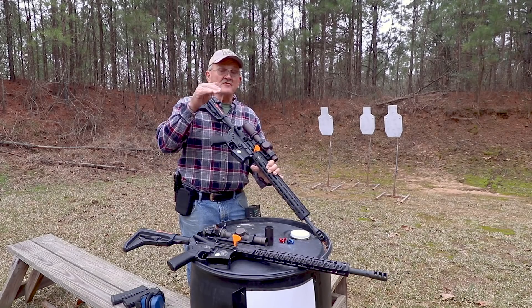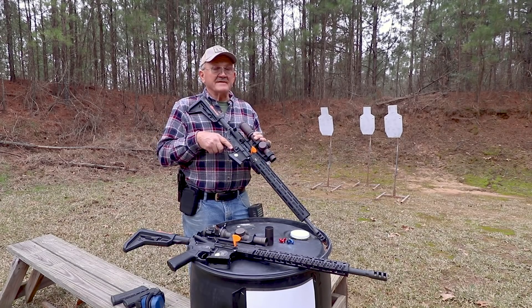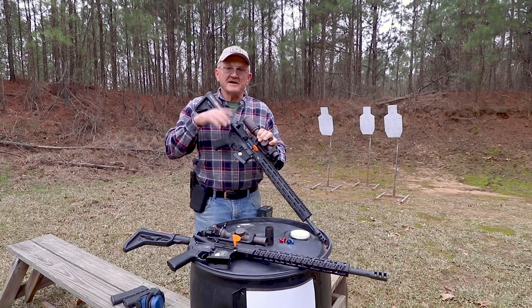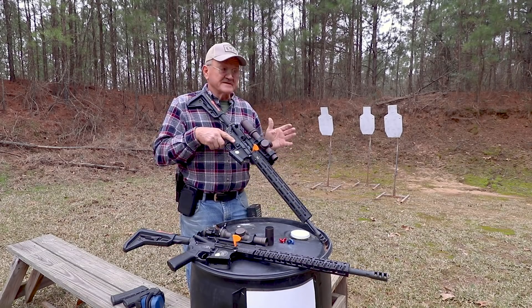Hey guys, Jerry Michalik here and I've got a new Vortex product I want to show you. It's their Razor HD Gen 3. It's a true 1x10 power telescopic sight. It's pretty exciting. I've been shooting 3-gun now since '83, so I've been doing it a long time and I wish I'd had this back in the 80s, but to give you an idea of its evolution of what competitors want — it's an exciting scope.